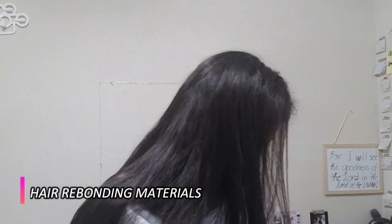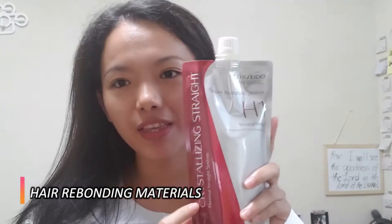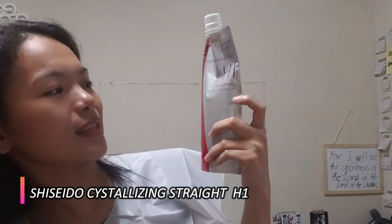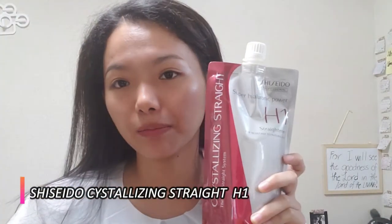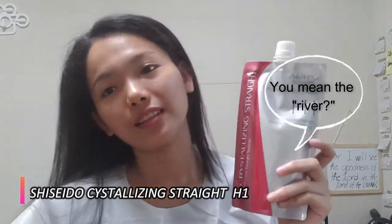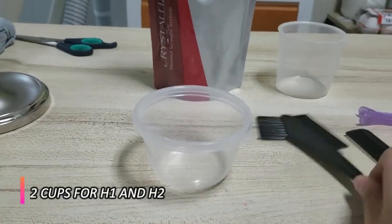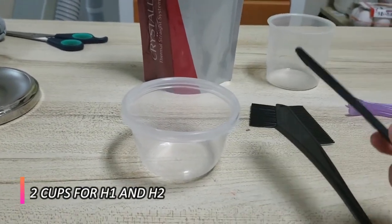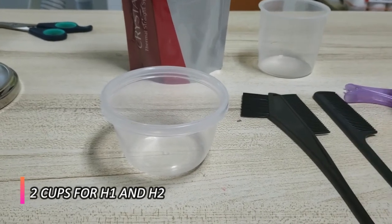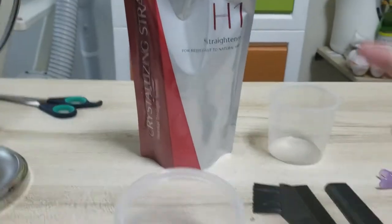First we need to apply the H1. I have the Shiseido Crystallizing Straight, a thermal straight system — I bought it from Amazon, so you can check it there if you want to buy it and do the DIY yourself. You'll need a cup, a hair comb and brush, and maybe two cups total. You can also use the comb when ironing your hair afterwards.